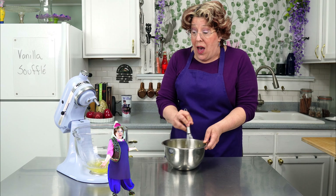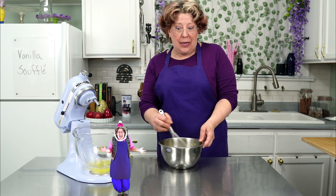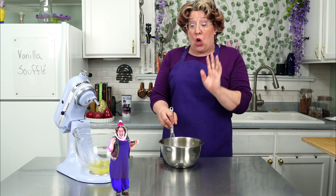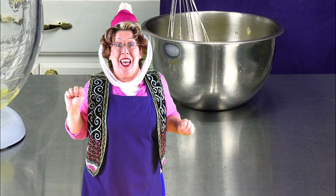Metal doesn't keep the heat like glass does. You can put it in the fridge to speed it up. Just give it a whisk every once in a while to keep the skin from forming. Almost forgot the vanilla extract — this is also the spot where you can add different flavors too.